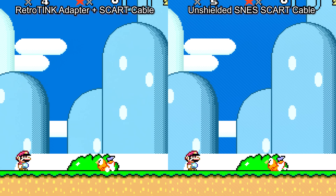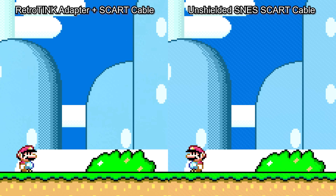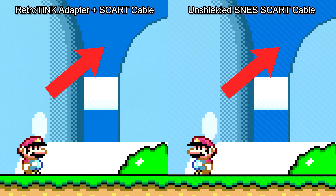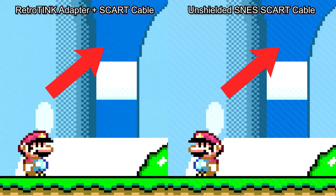Check out the RetroTINK adapter on the left and a really good RGB SCART cable on the right that includes the caps in the SCART head. That was a tiny difference comparing two excellent solutions, but that's kind of the point — I could have chosen a more mediocre cable to do the example with, but I really just wanted to show that these are equal to or better than all of the top-tier solutions out there. For fun, let's also show the RetroTINK breakouts next to cheap, unshielded SCART cables — some of my comparisons are really splitting hairs at this point.